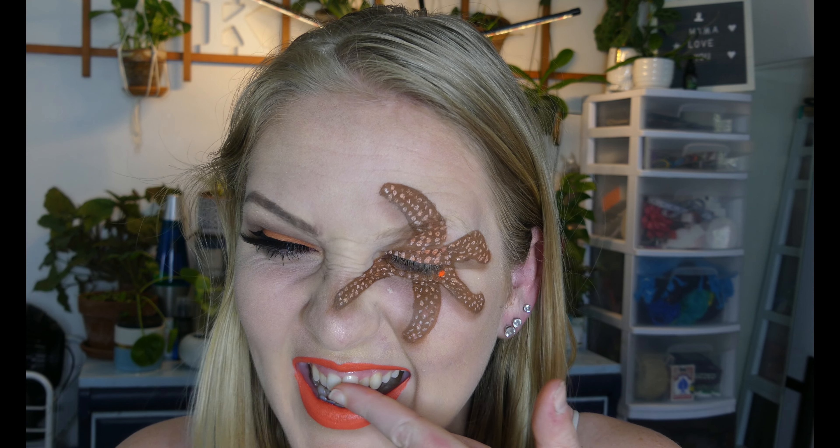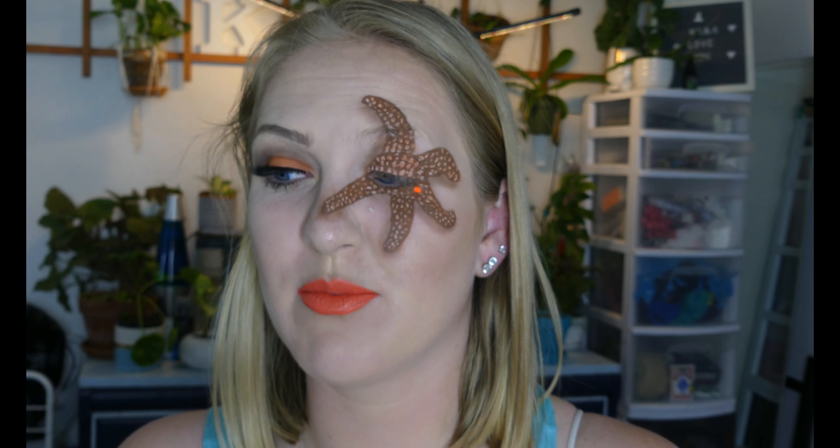This is the final look! It's definitely not as neat as I was hoping it would be — sea stars are hard to draw, okay. But this is it for this video. I hope that you enjoyed this and learned something. I keep getting lipstick all over my lips. I hope to see you on the next one — bye!